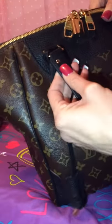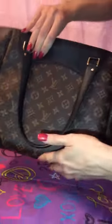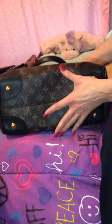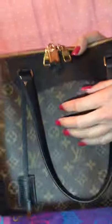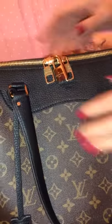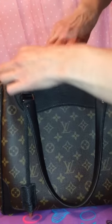It has these beautiful rivets on each side of both straps. The bag does have four feet with the black pads at the bottom. The stitching is impeccable. You have the lock and the double zipper, both engraved with Louis Vuitton, as well as the lock. The bag is just stunning. I'm going to show you the interior and then do a comparison video on how you can carry it.